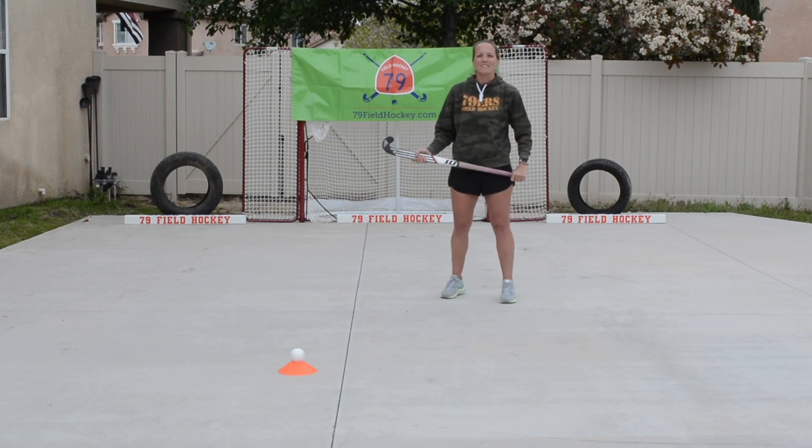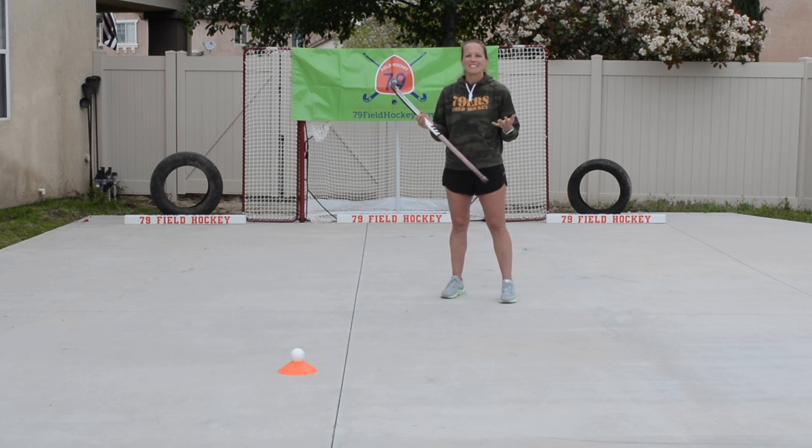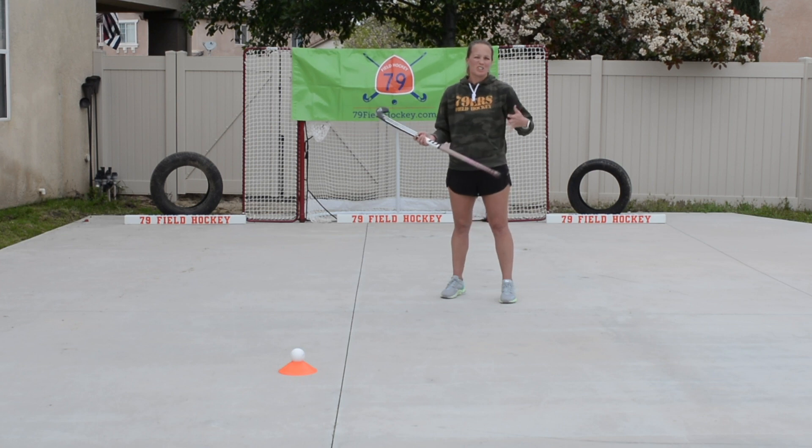Hey there, Trisno Huesman with 79 Field Hockey. Today I'm here to talk to you about the jab. I don't like to call it a tackle — I want a jab to get my opponent's head down, so we're just going to call it a jab.